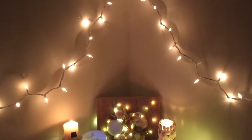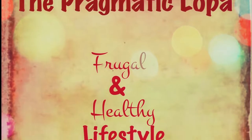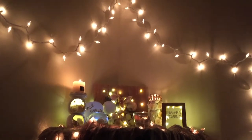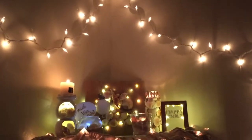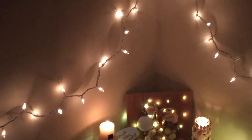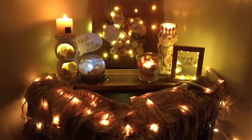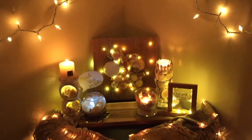Hi friends, welcome back to the Pragmatic Low Path. This video is for all those who love beaches — of course, by now as you all know, they are my favorite. So this year I decided to have a beach theme Diwali decor.